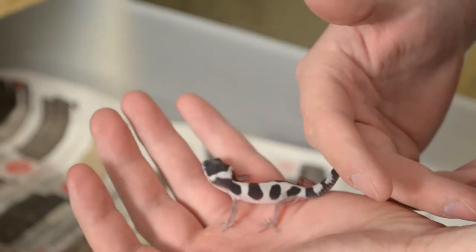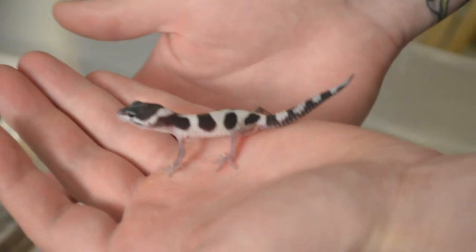Now for the exciting part — we're going to open the leopard geckos and take a look at what they look like. These are the first leopard geckos of the season, which is exciting. They came out at exactly 52 days; last year they came out at 50. So this is basically right on schedule. I wasn't expecting them for another two days because I incubated them at a slightly lower temperature, but I think we're ready to go.